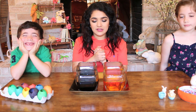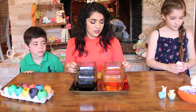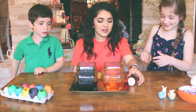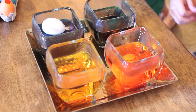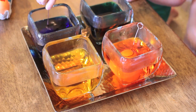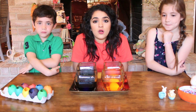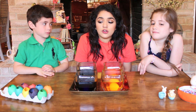Now you're going to take your eggs that you just cleaned out and put them in the dye water. Push them down — make sure you submerge them all the way in the water. Now you just wait; the longer you leave them in, the darker they will be.